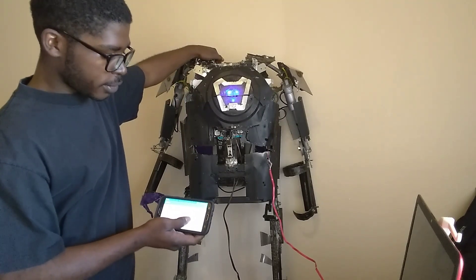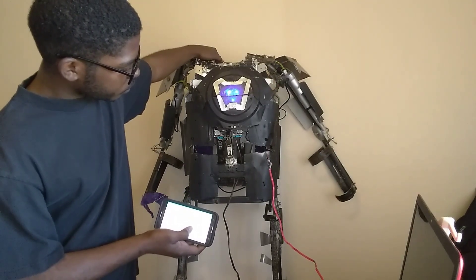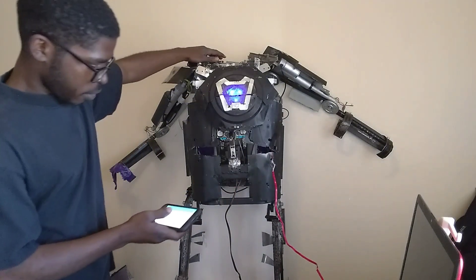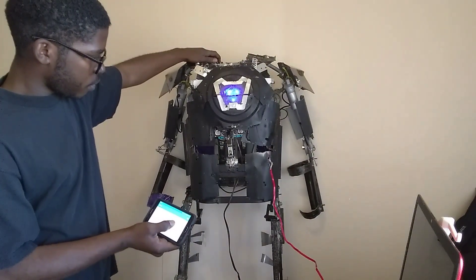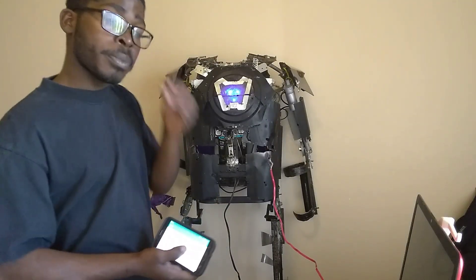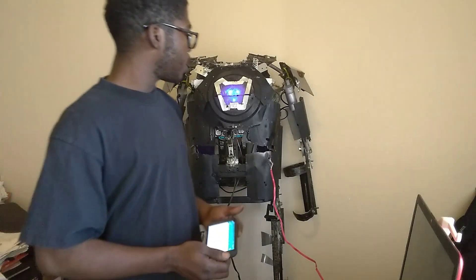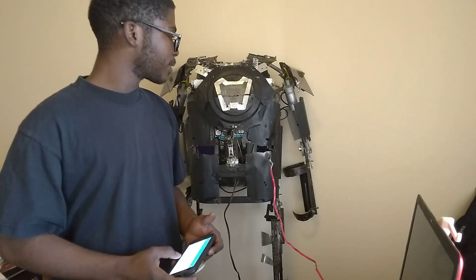Let's just start off with the left arm — actually, the left arm is a little less scary, so let's start off with the right arm. Now let's do the other side. Bring it up and down. This is just going to be a short little video. Maybe I'll show you guys the code — it's a lengthy one, probably one of my longer codes. It's definitely been a fun experience learning how to do all this.